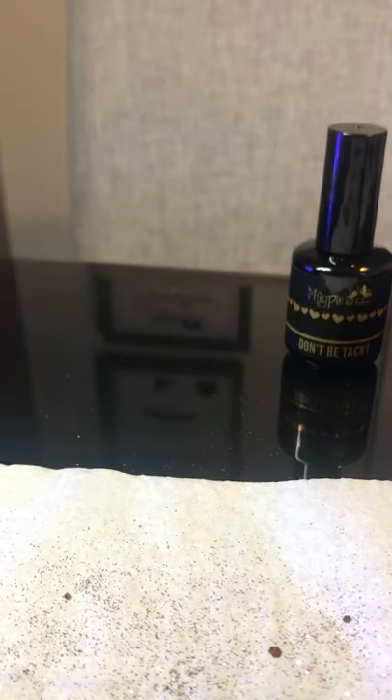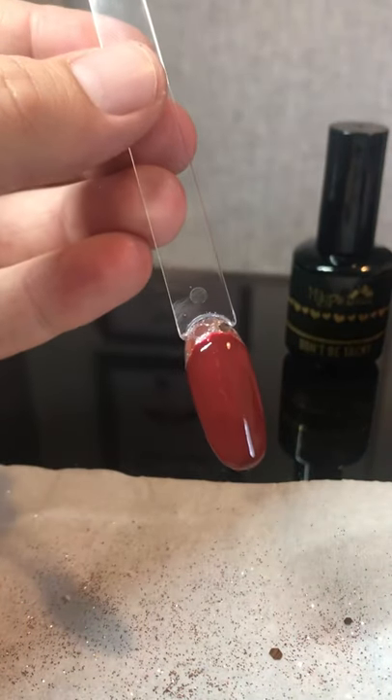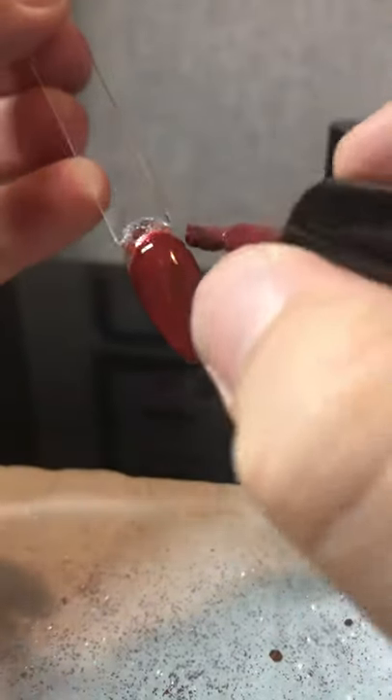Get that cured for another 60 seconds, and then we do a second coat. Like this. Now that one is cured, we are going to tidy this up to make it look a little bit more presentable.